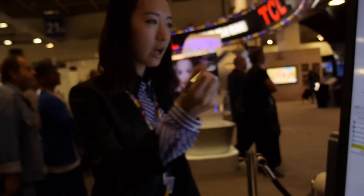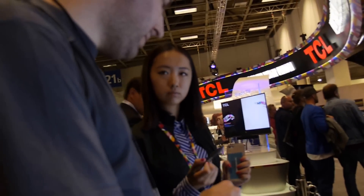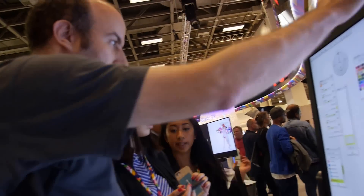How does this touchscreen work? You use this touch pen. What is the technology? There's a sensor inside and you can do like this. So it's not Wacom? No, it's not. There's a sensor in here and something on the screen.